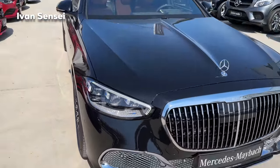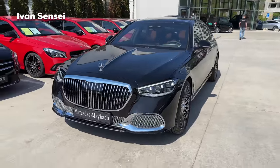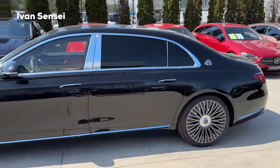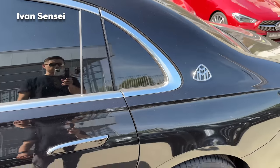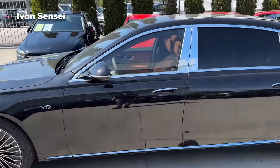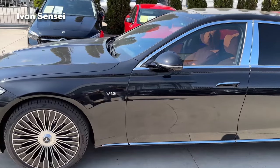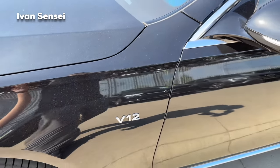These lights can cut out oncoming traffic and project symbols on the road — very cool and very safe. You can see how long the bonnet is on the S-Class, but the major benefit of the Maybach is the rear section — look how wide it is. There's also a unique window in the back. This car is even longer than the S-Class long wheelbase, and the pillars and window trim are all in chrome — exclusive to the Maybach. At the front fender there is a V12 badge to differentiate from the V8.